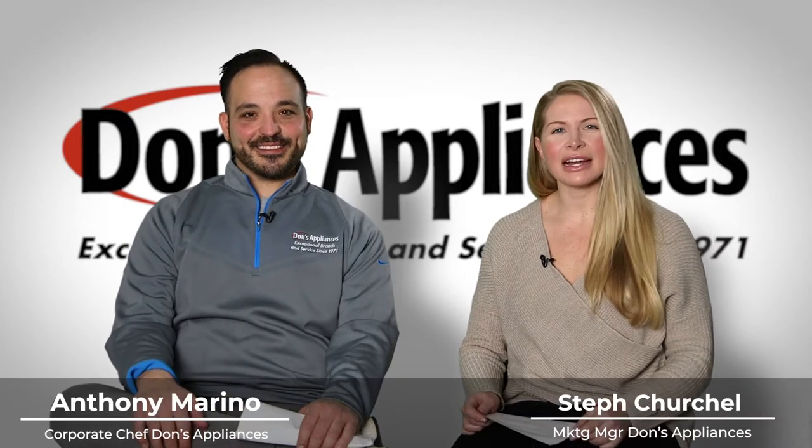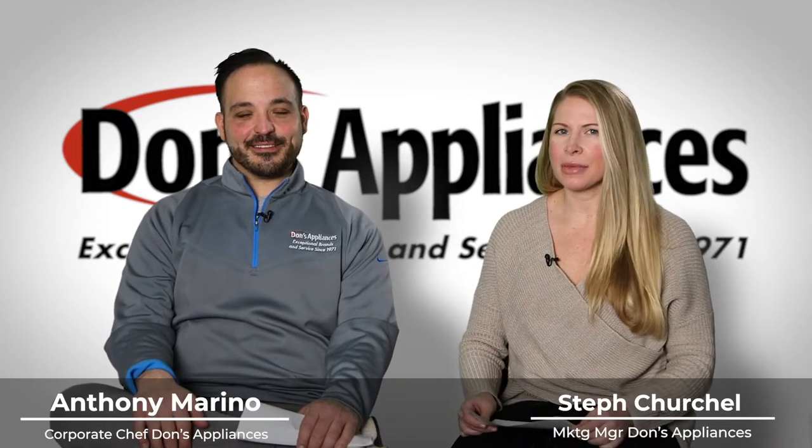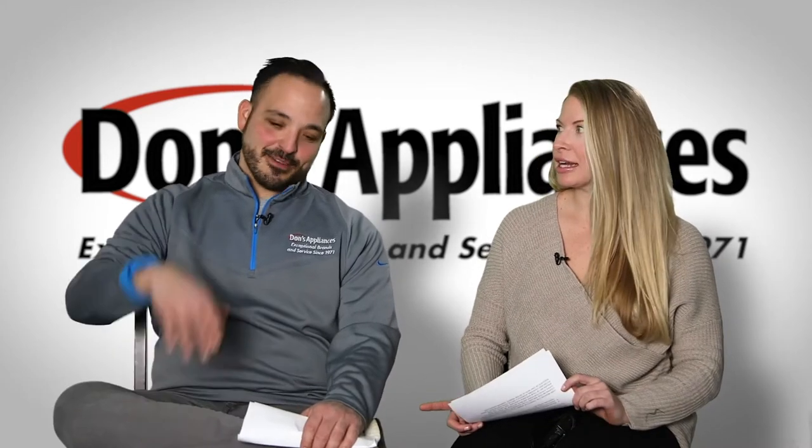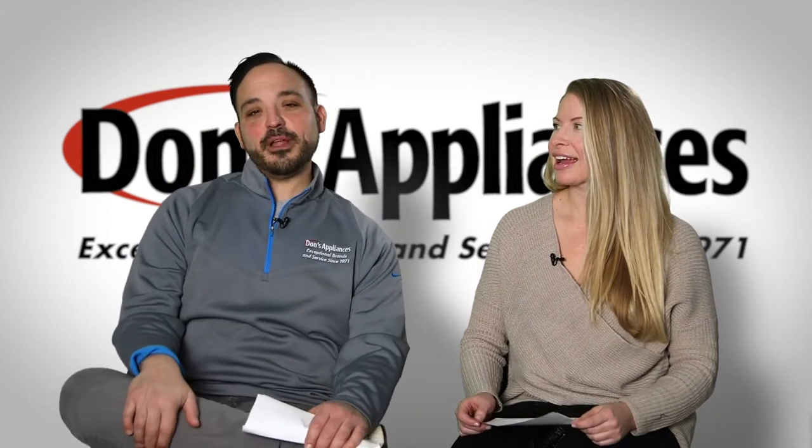Hello, and thank you for joining us. I am Steph Churchill, the Marketing Manager at Dawn's Appliances, and I have next to me Corporate Chef Anthony Maria from Dawn's Appliances.